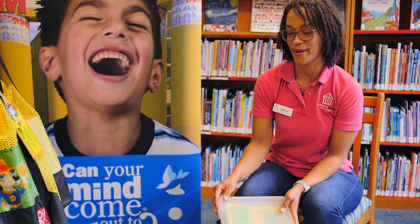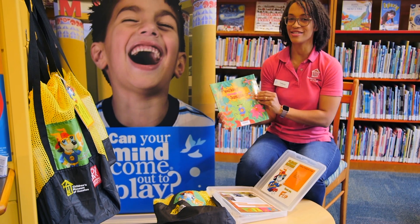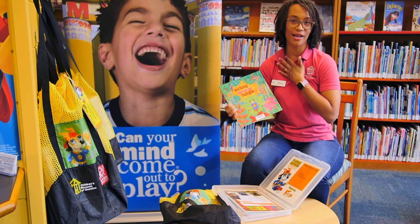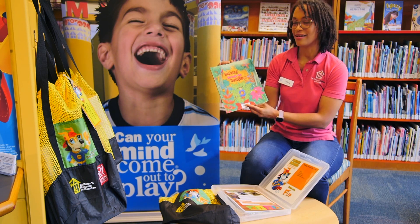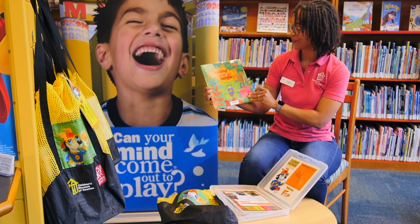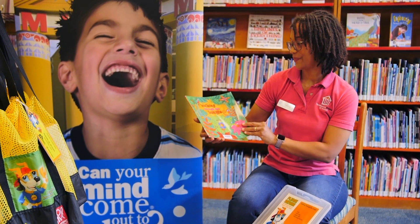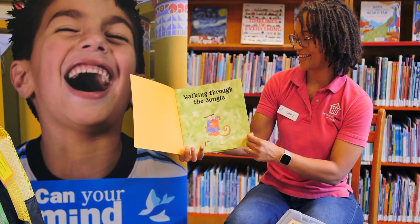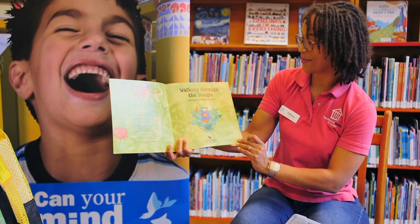So now let's do another FLIP activity together. This time we'll read Walking Through the Jungle. This is a really fun singing book and you can sing along with me. I'll sing the first line and you can repeat after me. We're going to see lots of different habitats and lots of different animals that live in each of those habitats. Walking Through the Jungle, written and illustrated by Debbie Harter. Look — this little girl's carrying a monkey. I wonder what other animals we're going to be seeing.